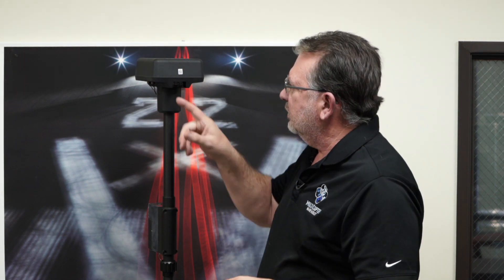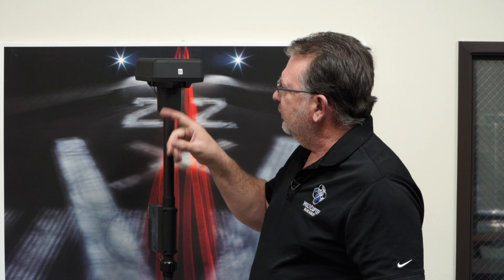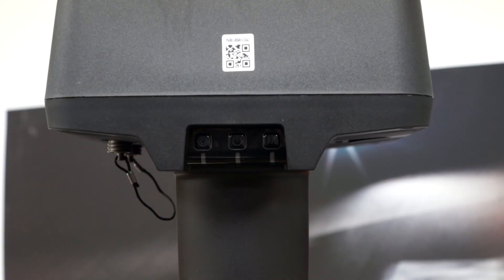On the DRTK2 mobile station there are three controls on the front panel. Going from left to right, you have link, power, and mode. These are going to be very important as we get into the setup process.